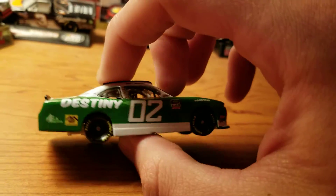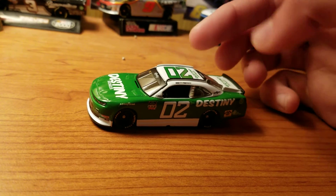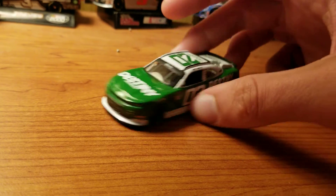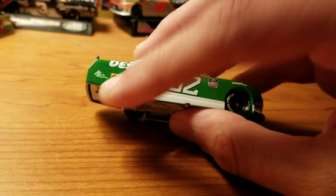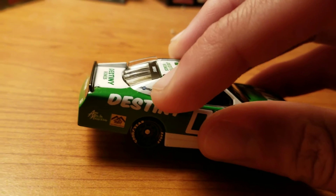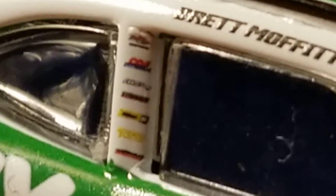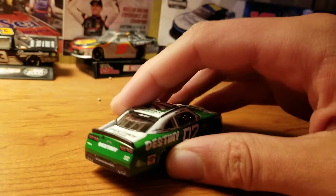Now moving on to the Xfinity car — we're not going to spend too much time on this because it's the same exact paint scheme. You can see it's just the 02 on an Xfinity car. The splitter is white this time and the spoiler is black. It says Xfinity up here. You have the same sponsors, although there's nothing right there. You have Plan B Sales on the C-post now. On the B-post, these are so much smaller but I assume they're basically the same. I can see Chevrolet at the top, and Destiny Homes is actually on the roof on this one.